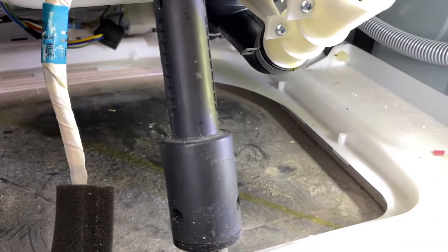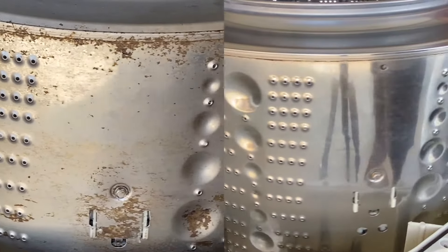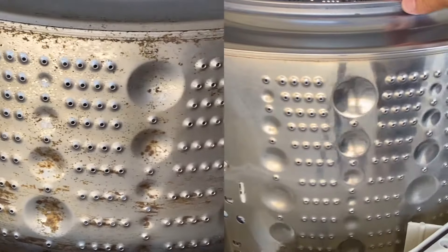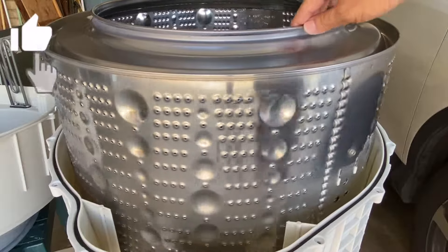This was a lot of work, but it was my fault for neglecting to properly clean the unit for several years. Live and learn. If this video was helpful, please click the like button and drop a comment.